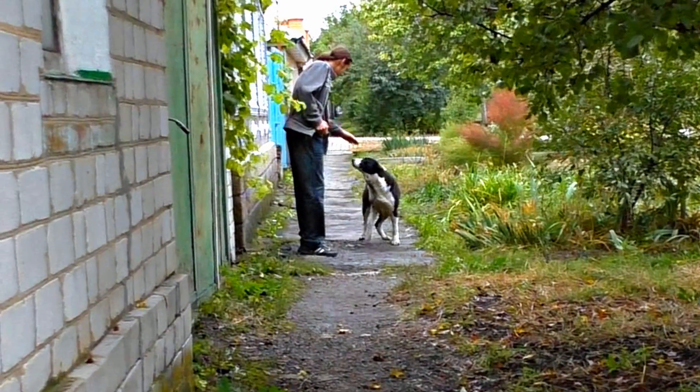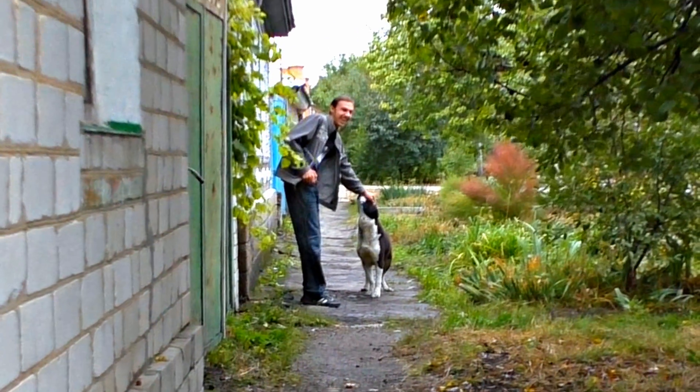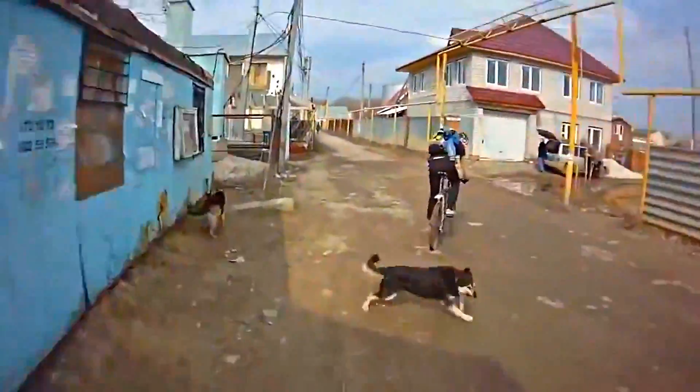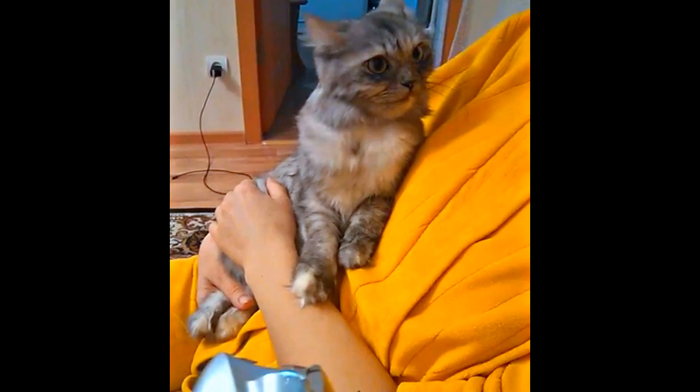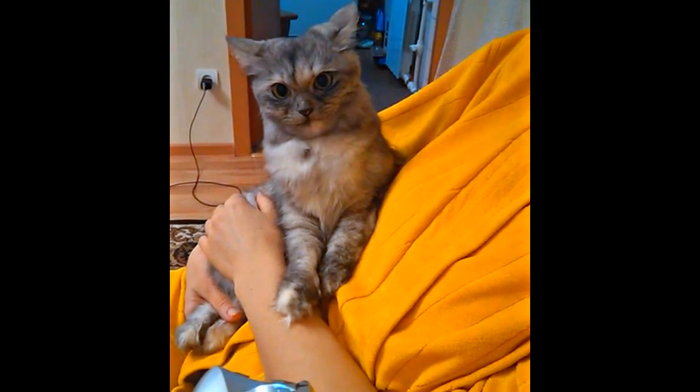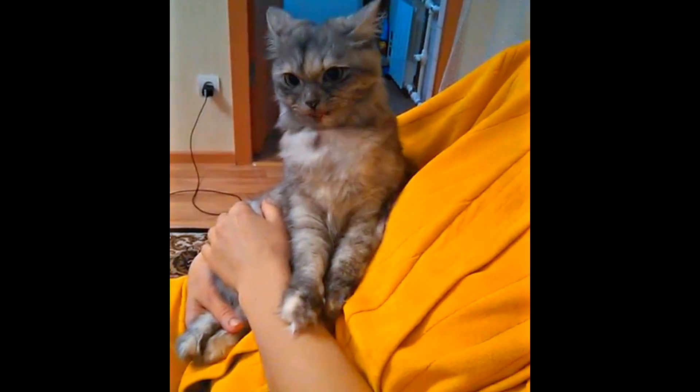It is widely known that stun guns scare away dangerous dogs as well. Electricity attracts cats and they respond by doing this. Cats, tell us why are you so attracted to firing stun guns and why do you show your tongue? Also, you can uncurl hedgehogs with stun guns. Hands off the hedgehogs!